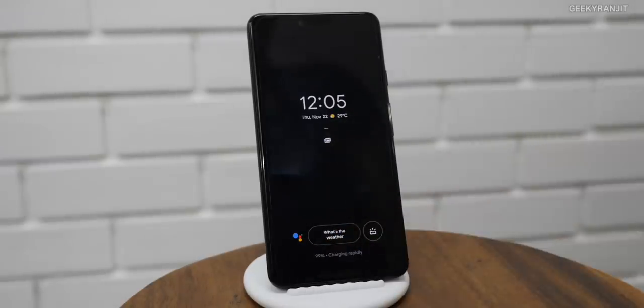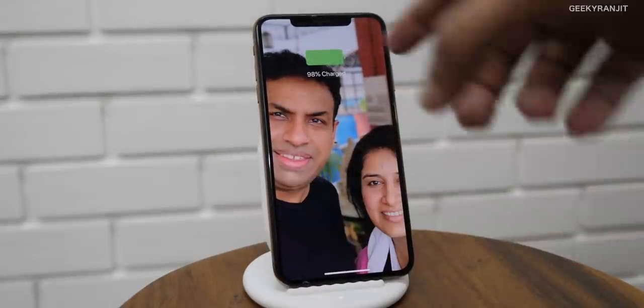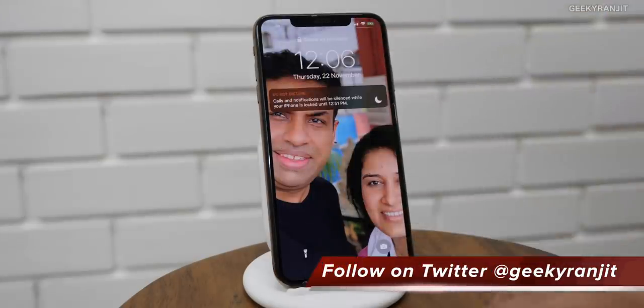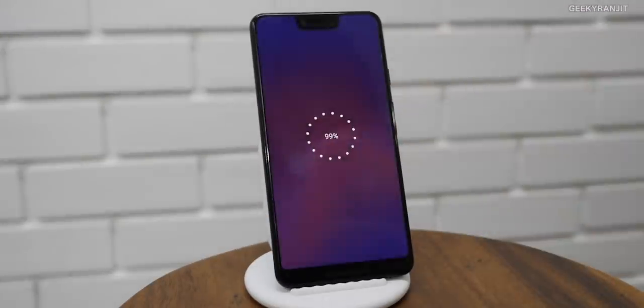It only charges rapidly — at 10 watts — for the Pixel 3 and Pixel 3 XL. If you use any other smartphone with wireless charging, it'll only charge slowly at 5 watts. I placed the iPhone XS Max on it and as you can see it started charging wirelessly, but it's going to charge very slowly at 5 watts. So this is really only great if you have the Pixel 3 or Pixel 3 XL. Other phones will charge, but not rapidly.